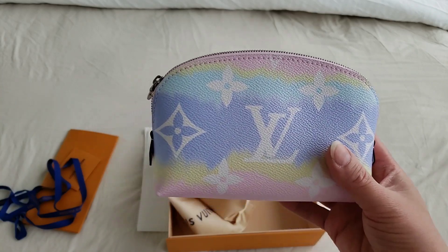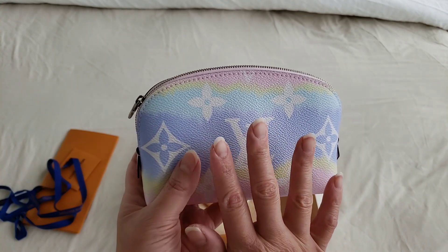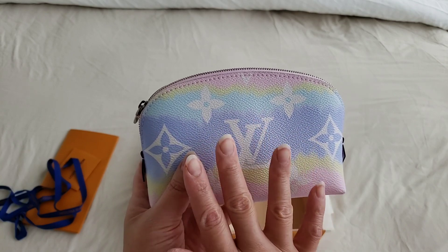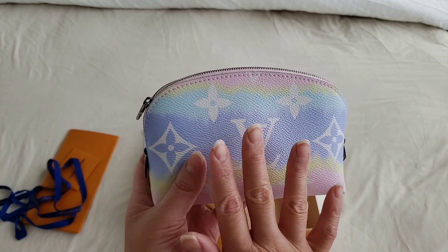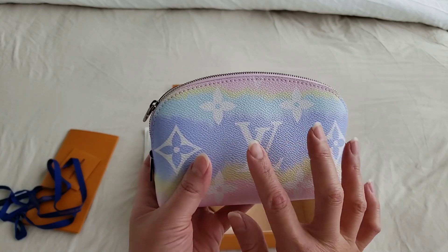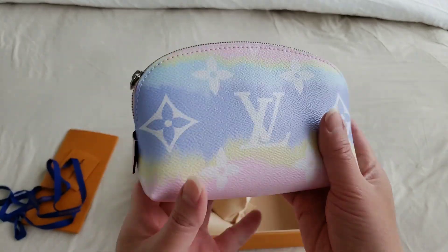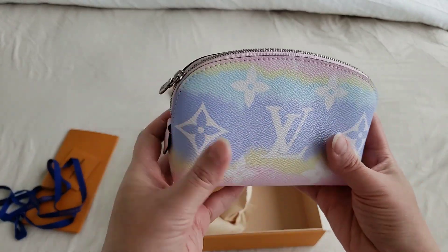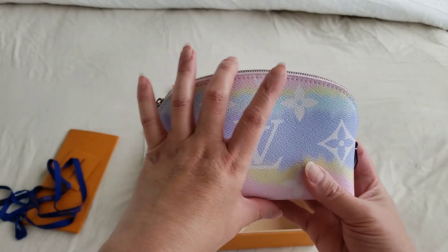I'm going to see if I can actually use this for anything at all. I do have a toiletry pouch 15 which I had just purchased a few weeks ago, and it's just sitting in my wardrobe because I could not find a use for it. I do have a video on that — I could link it down below. I hope I can use this for something other than putting cosmetics, obviously. I actually like the shape of it; it does remind me of the Alma BB shape, but in a very miniature style.